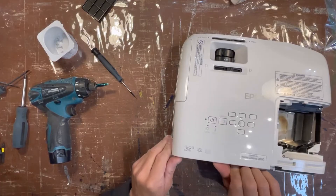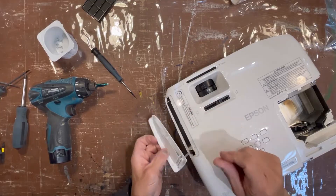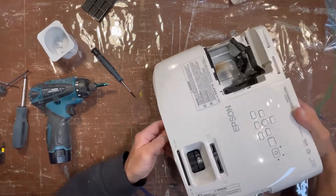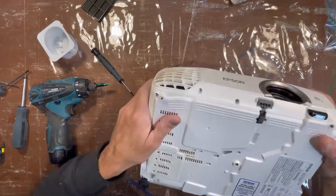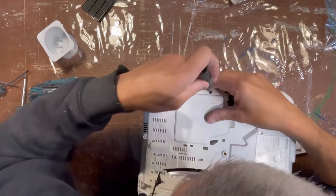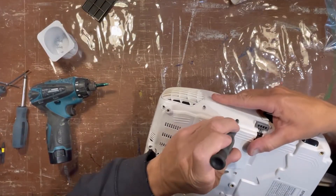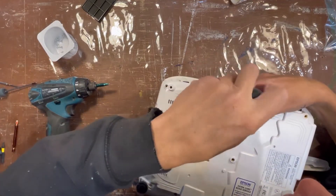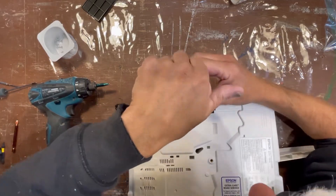There we go, that's coming up. May as well take that out of the way. Around to the front I believe we might have — yes, there's another screw right there. That's a Phillips. We're into it.